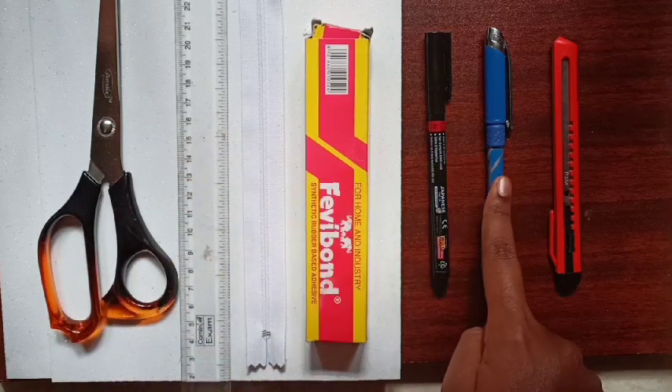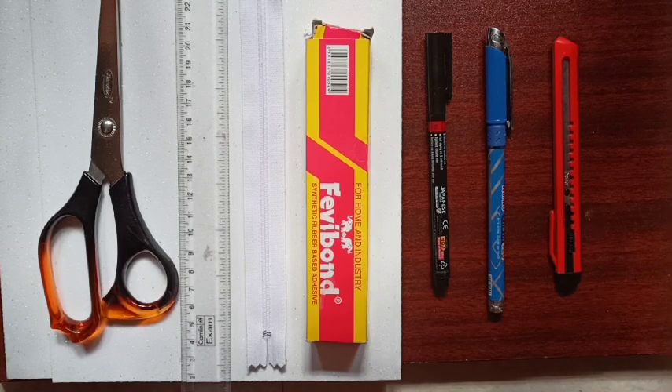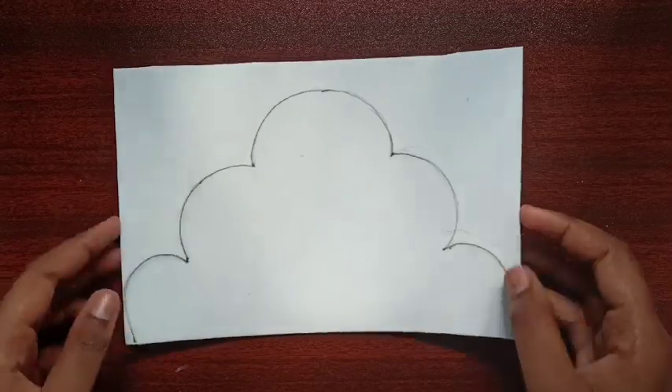All you need is two white glitter foam sheets, scissors, a ruler, a zip, Fevi Bond, a CD marker, a pen, and a paper cutter. Now let's get into the video.